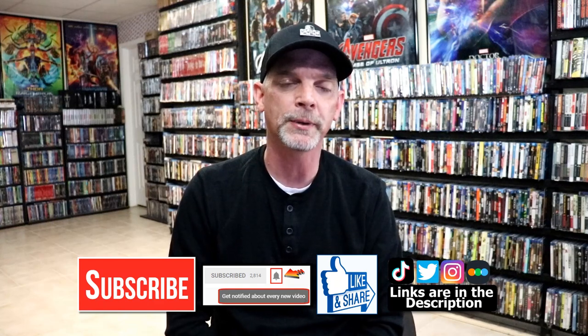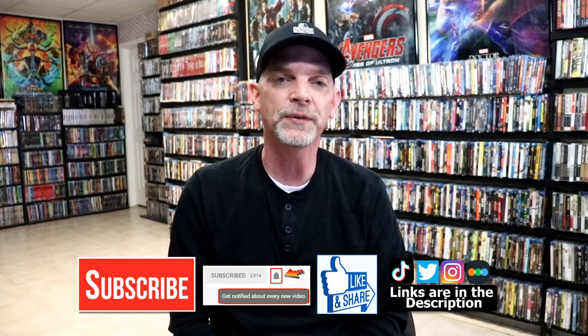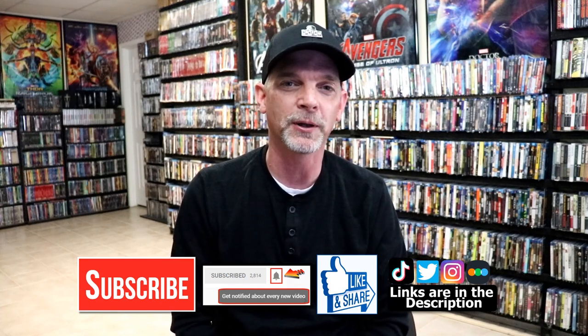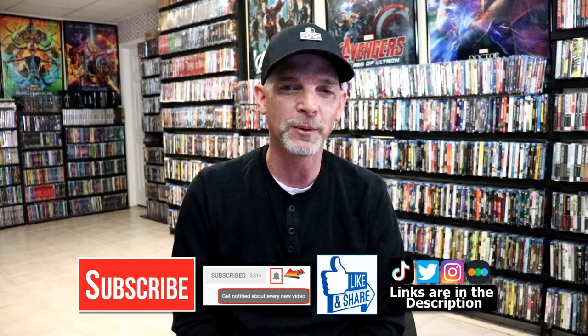If you haven't found me on my social media accounts, I'm on Instagram, TateTalk, and on Twitter. And if you'd like to find out what I've been watching, you can find me over on Letterboxd — I do have links below. Thanks again for watching and we will see you next time.